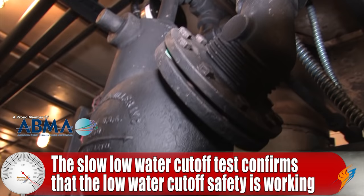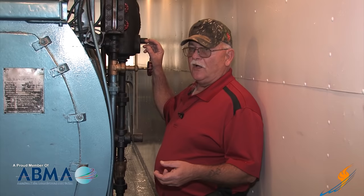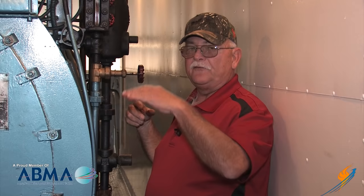The slow low water cutoff test helps determine there's nothing wrong with your low water cutoff safety. When you're opening this valve and forcing that steam of water down through the float assembly, it will work most of the time unless it's just broke off. Whenever you're doing a slow low water cutoff test, you're going to let the water fall at a normal failure rate.